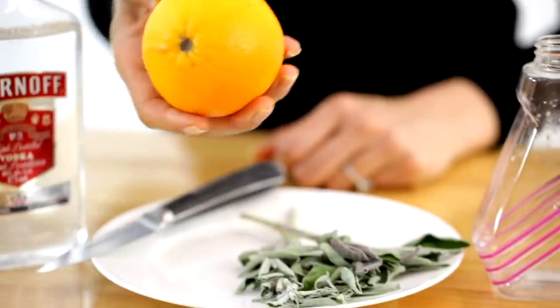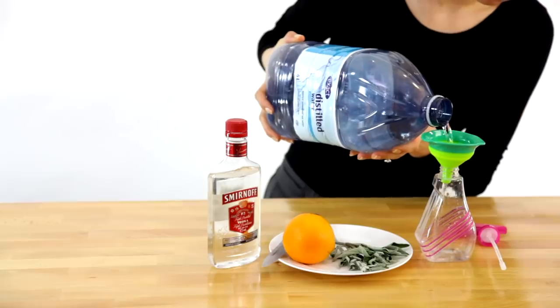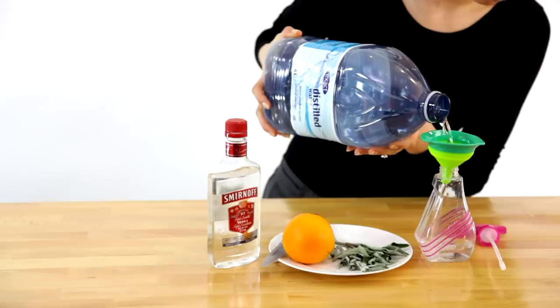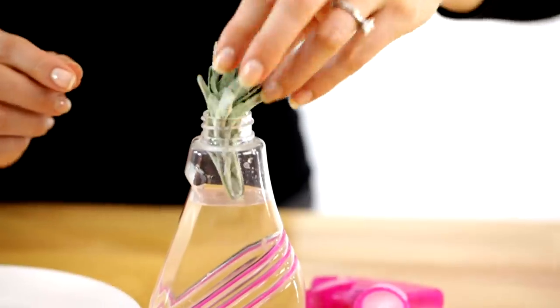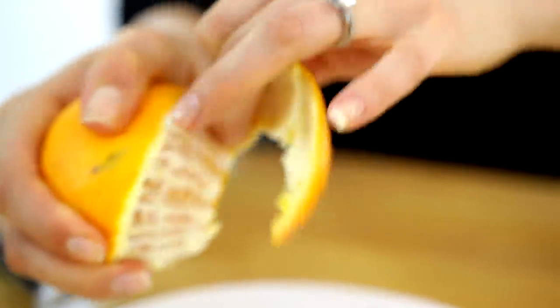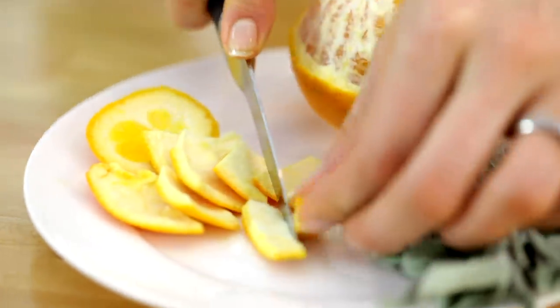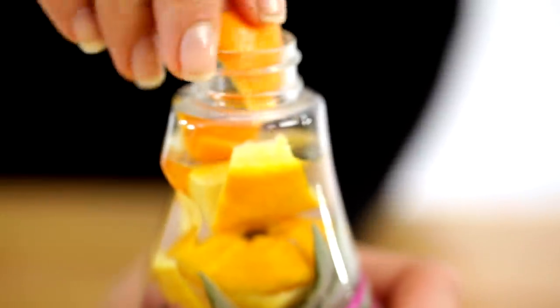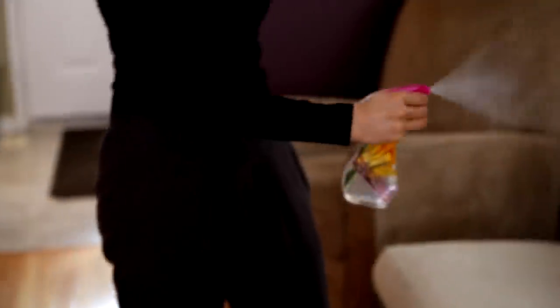For this room spray, all you'll need is distilled water, colorless flavorless vodka, citrus fruits, herbs — use what you like — and a spray bottle. Add one cup of distilled water, one cup of vodka, one cup of your favorite herbs, and one cup of chopped citrus peels. The longer you let this combination sit, the better — if you can leave it in a jar for two weeks, amazing. Then strain it out and pour it into a spray bottle. Shake it all up, spray, and your room will smell great.